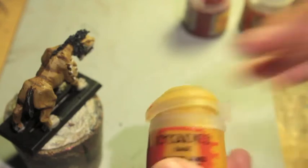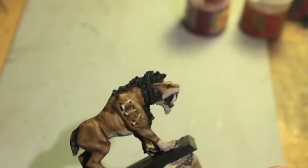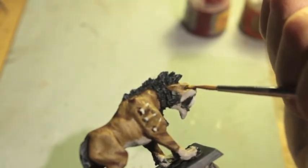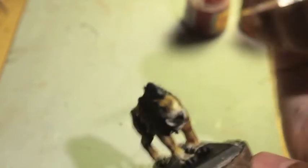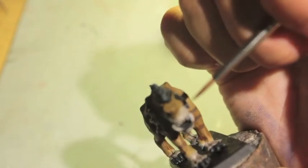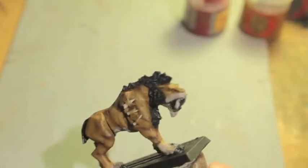Next thing we're going to do is take Averland Sunset and dot the eyes, so to speak. I don't get it. It's an expression again, Igor. You like expressions, don't you, master? You know when they say cross the T's and dot the I's? No. It's for when you're writing things. I don't do no writing, master. All I do is operate the camera and get you the paints you need.